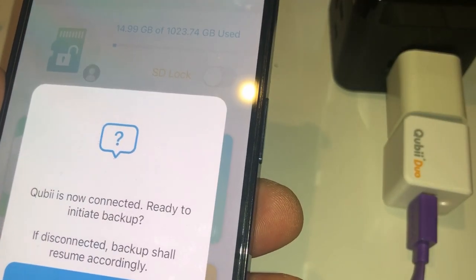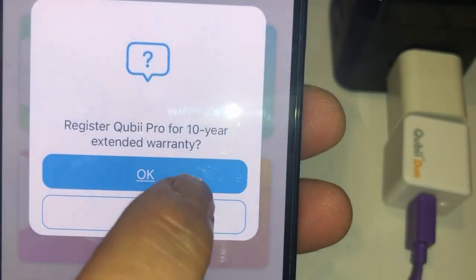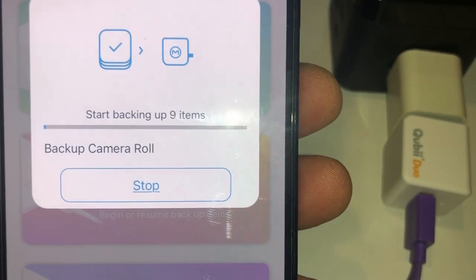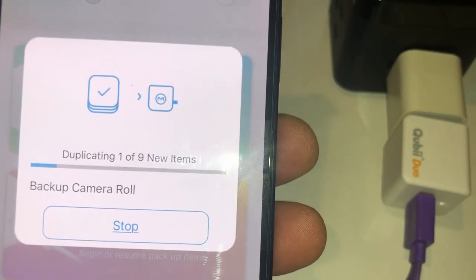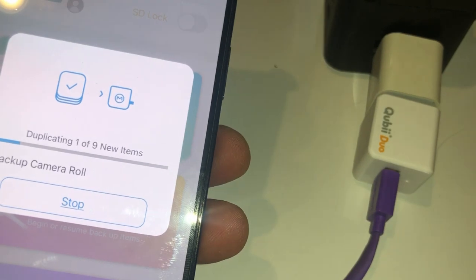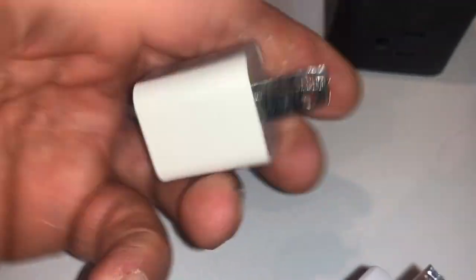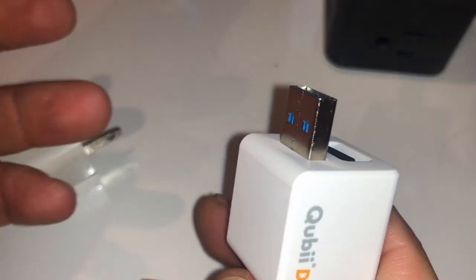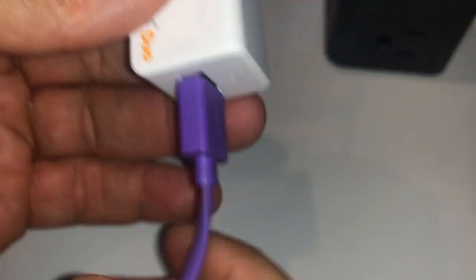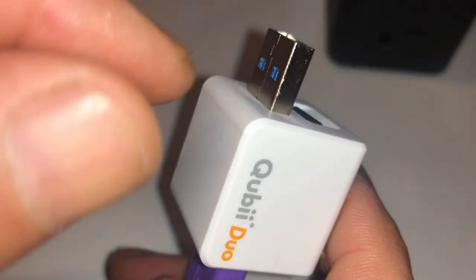Pretty quickly it will begin the backup, and that's it. You will back up your phone to the micro SD card in the actual device. Once your backup is done, you just disconnect the power source. This will also work on a USB hub or an actual computer — you can plug it in and obtain power that way.